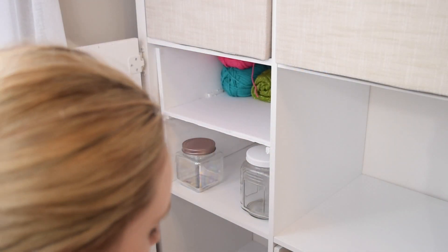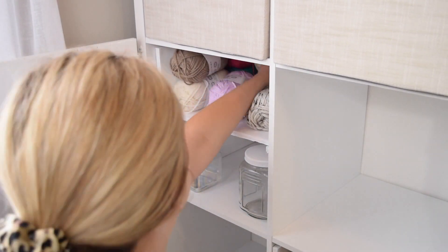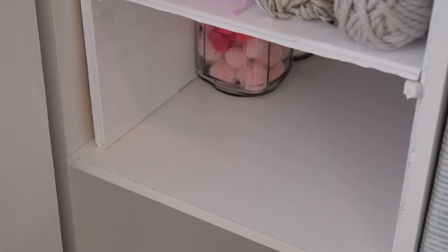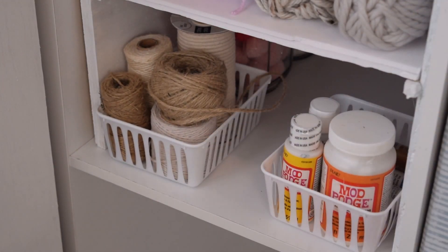Now jumping back to my cabinet, on the top of my little DIY shelf insert, I put all of my different yarns. Then underneath the yarn, I put my jars of pom-poms, my different glues and mod podges, and my strings and twines.